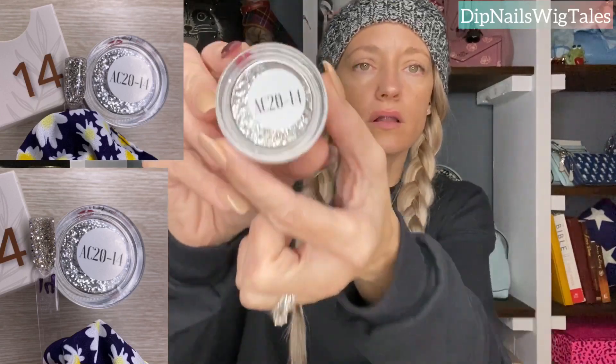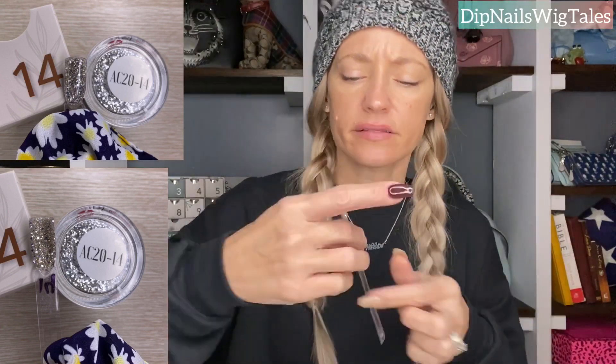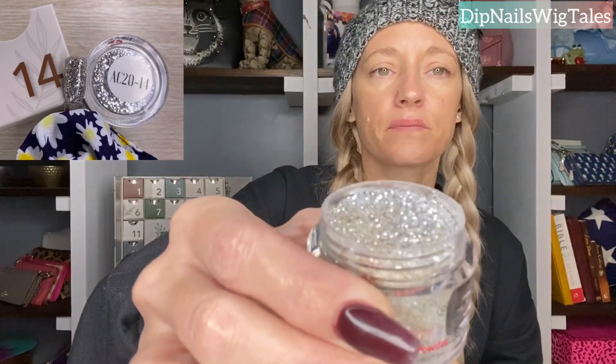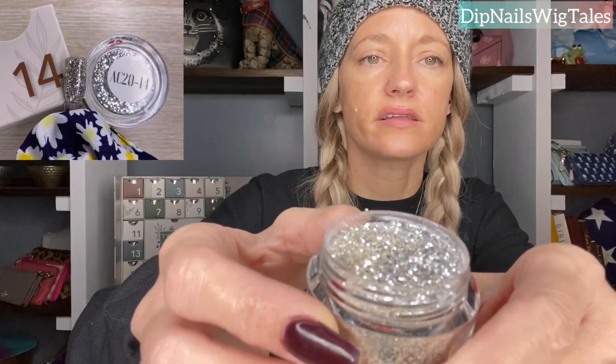Day fourteen is this disco ball color. Until I swatched it, I did not realize this is a very chunky silver glitter, but the base is gold — and you wouldn't notice that by looking at the jar, but it has a gold base. Hopefully the picture pops up so you can see. You wouldn't even know that by looking in the jar. Hopefully we don't get a disco ball on my desk. Do you see the gold base? Unless you shake the heck out of it, you're not going to see that gold.